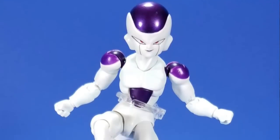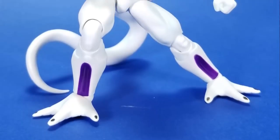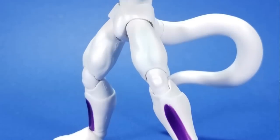All in all, I dig the figure. I just wish I collected this line. Money-wise, I don't want to go back and buy all of these — I'm completely content with the model kit line. So I won't call this fodder, but I don't think it's going on the shelf. This may be part of a giveaway at the end of this.